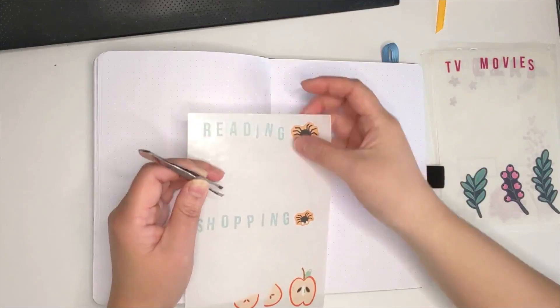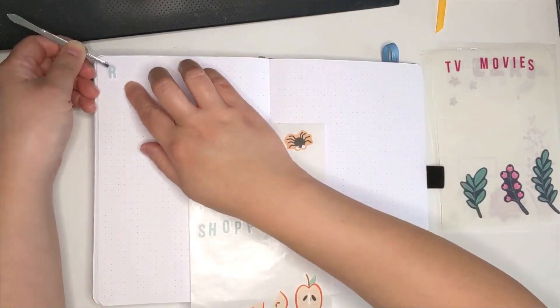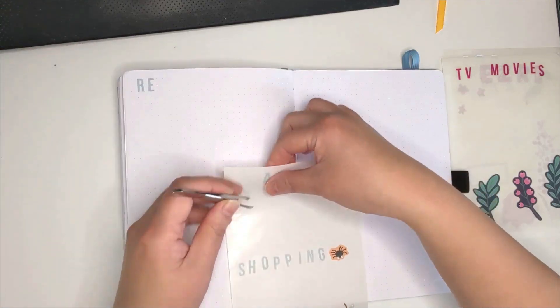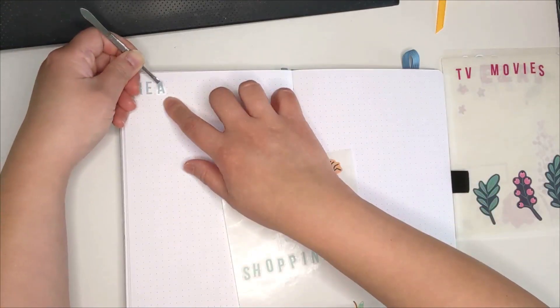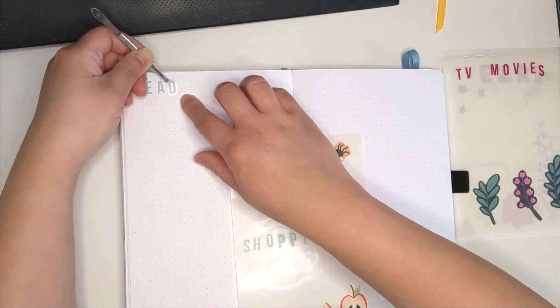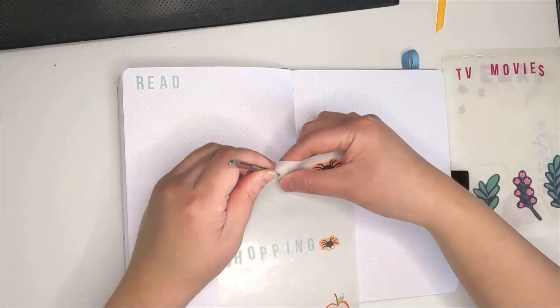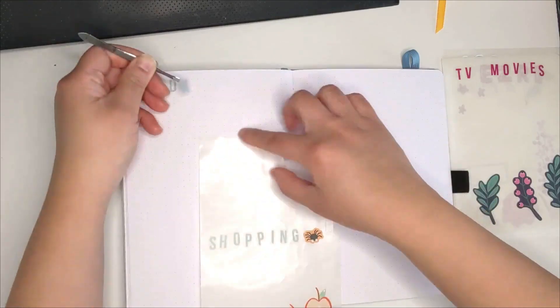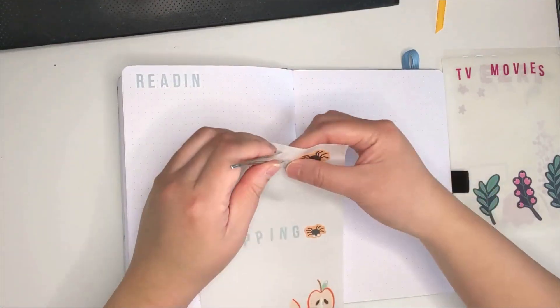Next page is where I track my reading and shopping expenses. Blue wasn't actually the color I wanted, but I ran out of the letters I needed for the orange ones, so here we are with the blue lettering — but I make it work anyway. For decoration, I'm using a combination of Halloween and fall stickers.